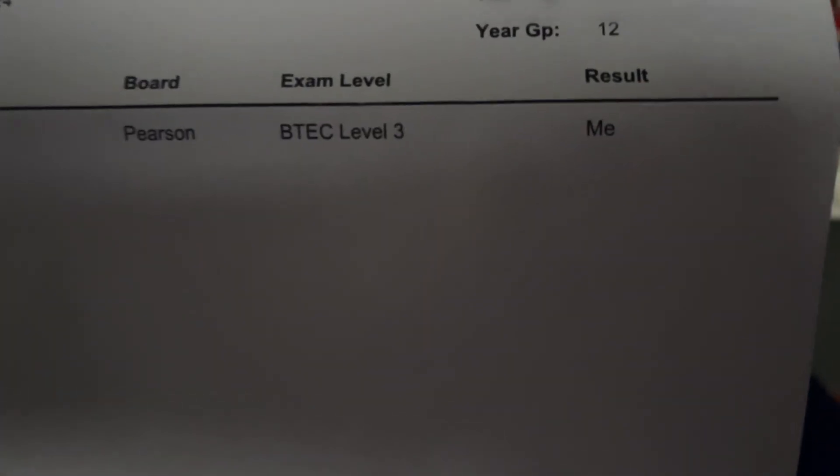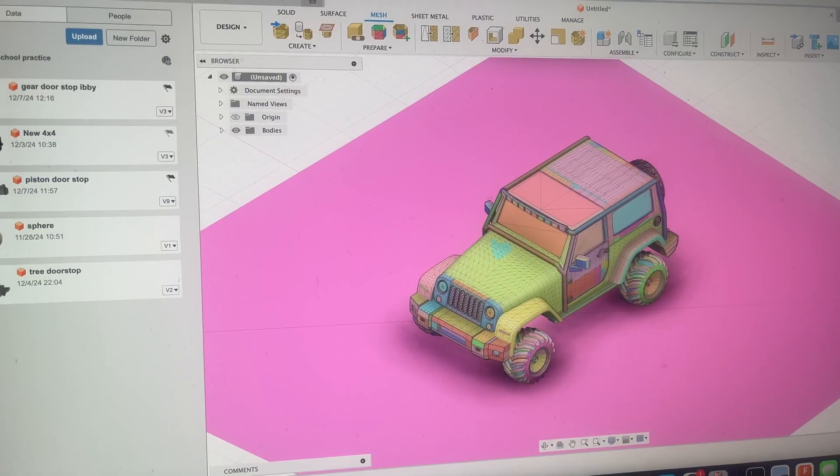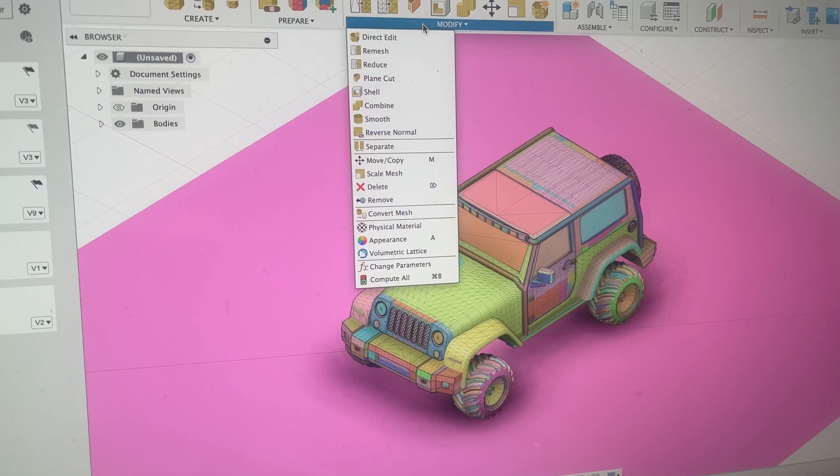I have to slow down on my printing a bit because I'm using a bit too much filament, so I need to send those links so you can buy some more filament. I think Wednesday's cancelled for the Land Rover Club, but I'll find out tomorrow. I've got the Land Rover Club on Wednesday, and that Fusion project that I was working on didn't work out.